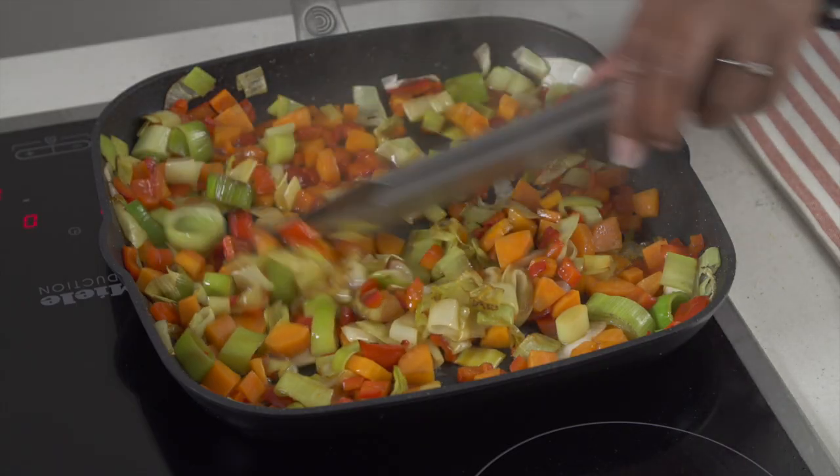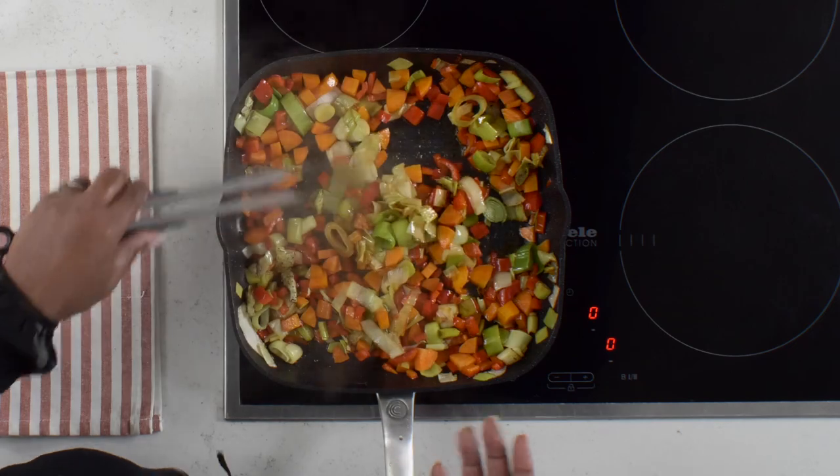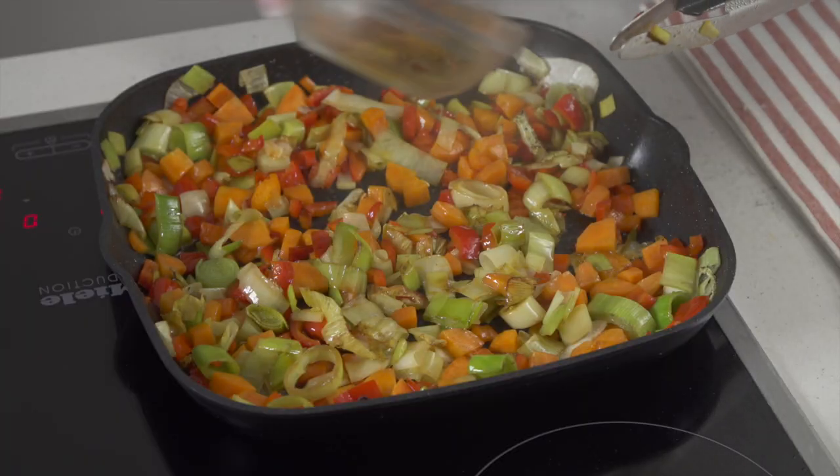As you can see it's looking really nice now, all blended together. There's a wonderful smell coming off this fresh veg. It is time to add all the spices that I've combined together on this plate, so I'm going to put them all in now.